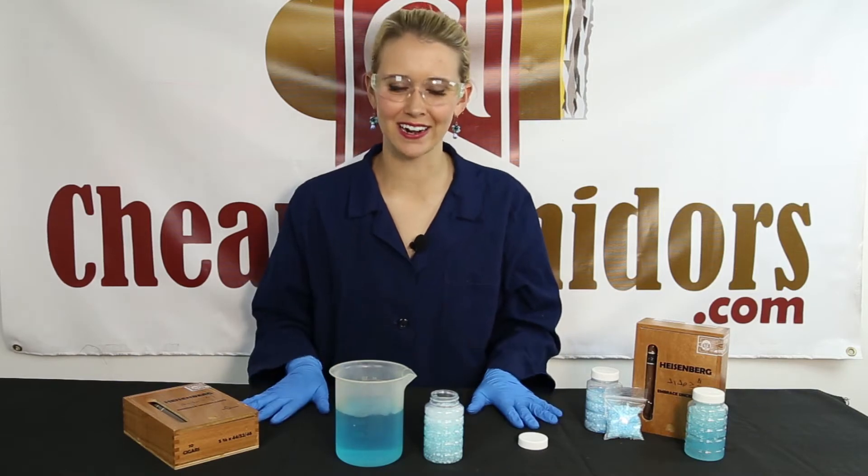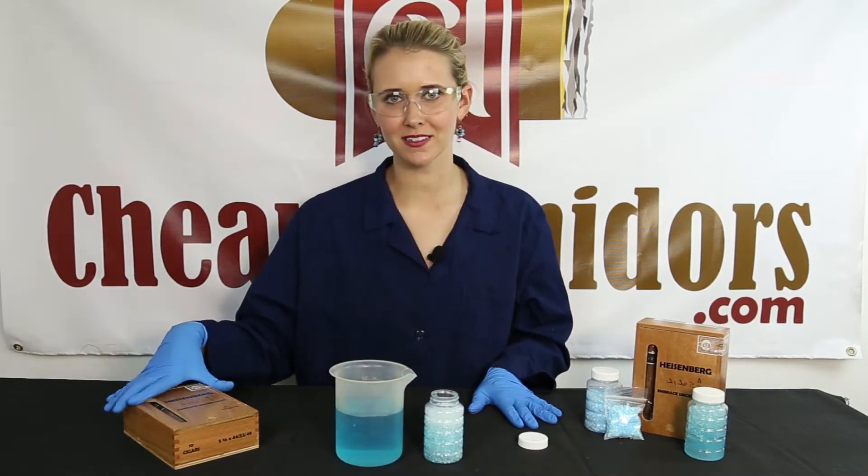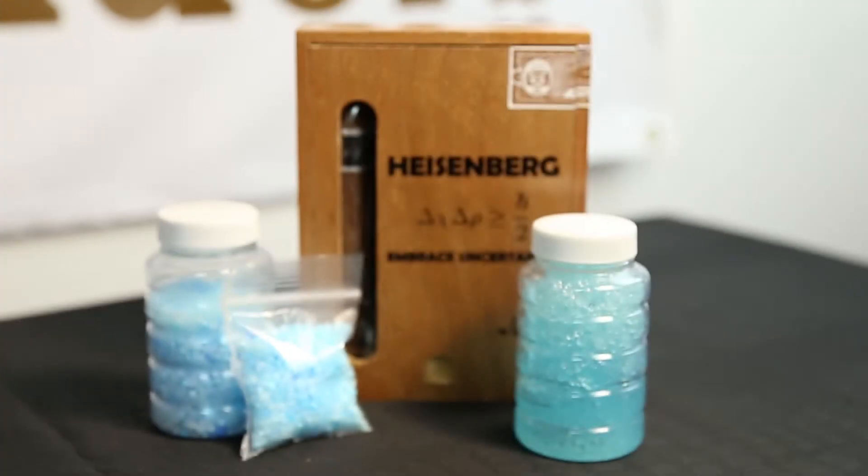Hey, didn't see you there. I'm Stephanie with CheapHumidors.com, and today we're going to be doing an unboxing of the Heisenberg by Quesada Cigars.